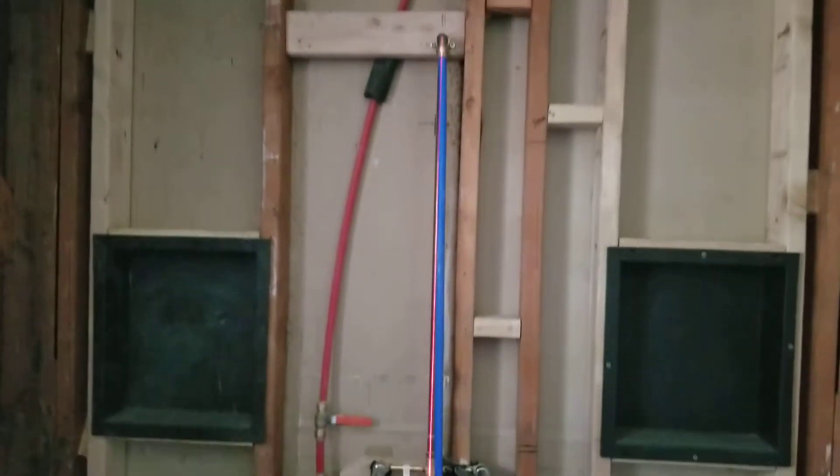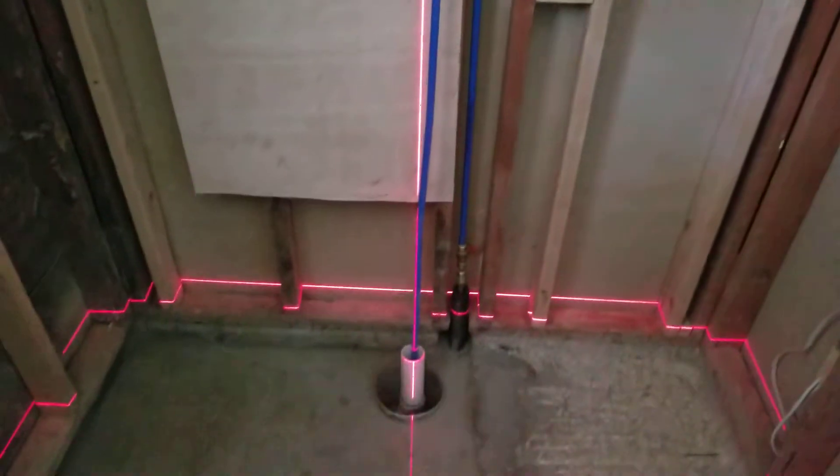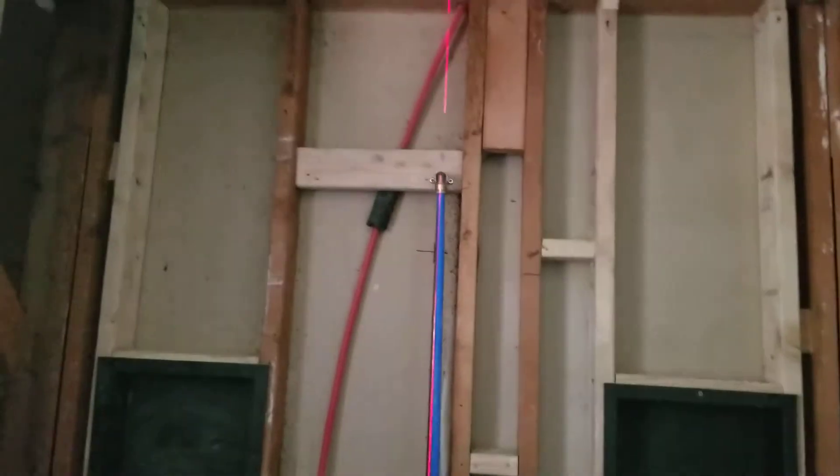I can get this. Borrowed the boss's laser — it hits the center of all that and then hits the center of that pipe. So I guess I didn't do too bad.